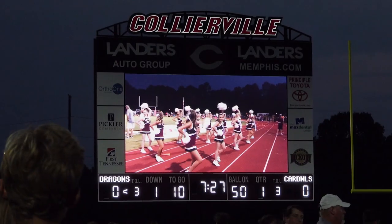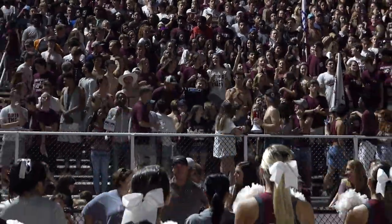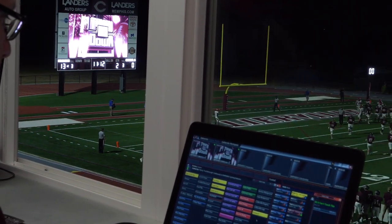You can involve so many non-athletes as well with the control board and the cameras. We're trying to involve not just our athletes but our total student body. With the professional teams that Daktronics works with and the market they have, our kids look up to that and realize down the road this could be something they want to do full-time. Learning how to run systems like this will carry them far in life — there are jobs out there, and that's what excites me.